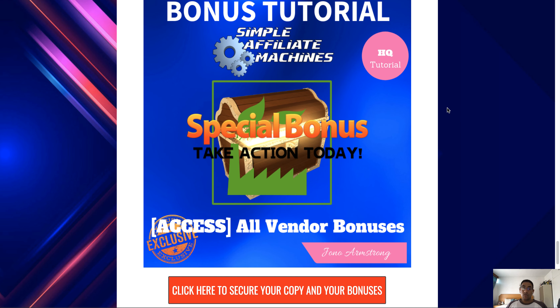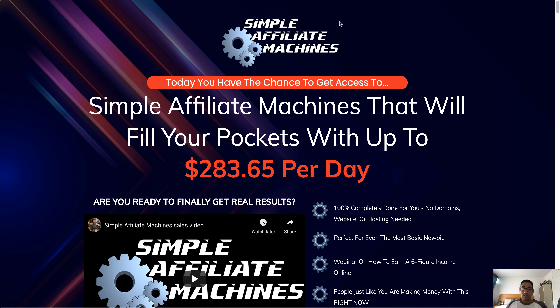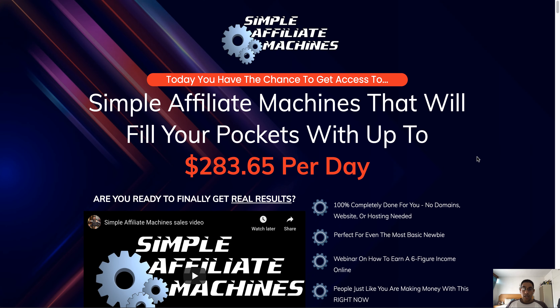If you would like access to all these awesome bonuses, just click on any of the red buttons on my bonus page. That'll take you to the sales page where you can click where it says 'Click here and grab your copy today' to purchase your copy of Simple Affiliate Machines and secure a copy of my bonuses.